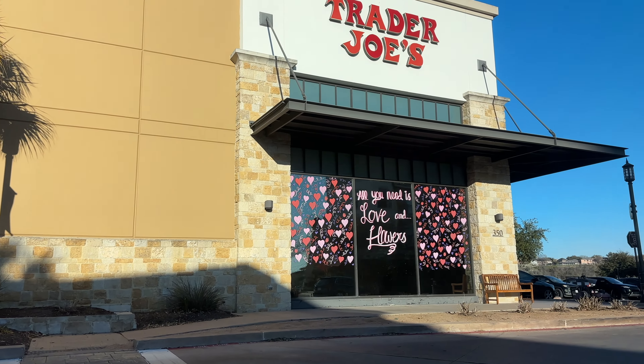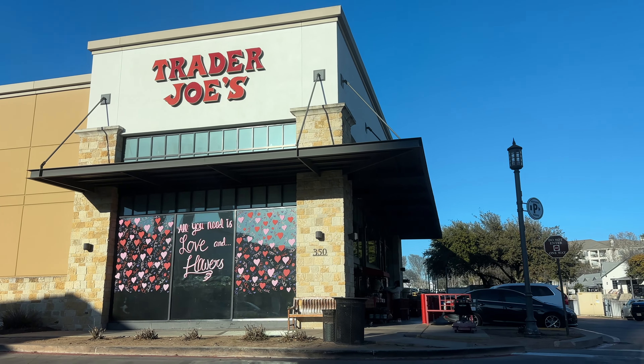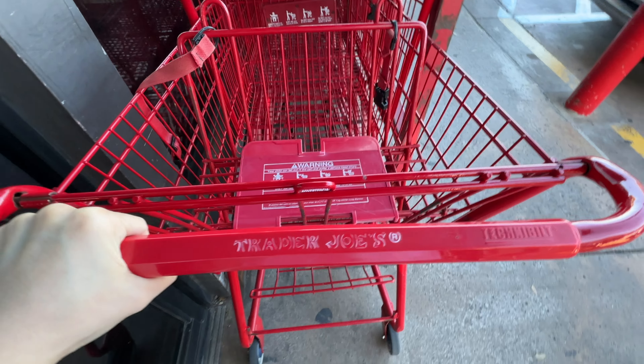Hello everyone, it's Ms. Ming here. Welcome to another Shop With Me video. Today's video, we're going to shop with me at one of my favorite stores, Trader Joe's. We're going to see what's new at Trader Joe's and what my repurchases are. Let's go shopping with me.